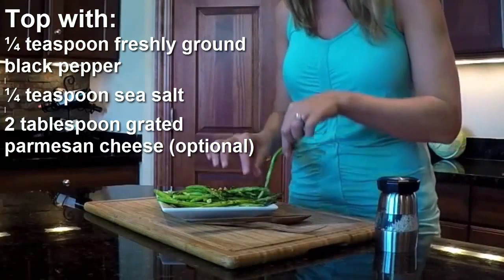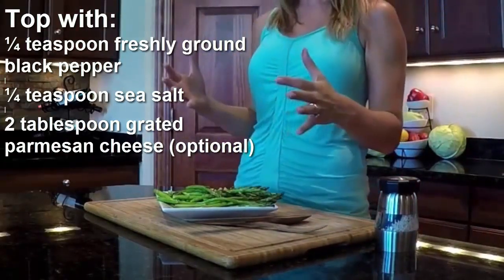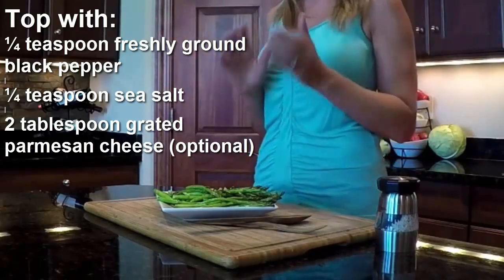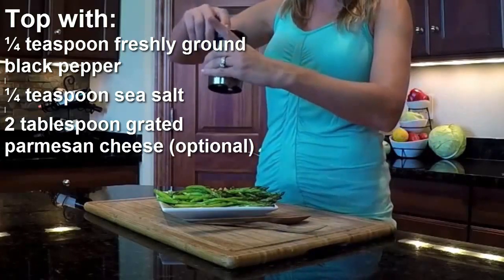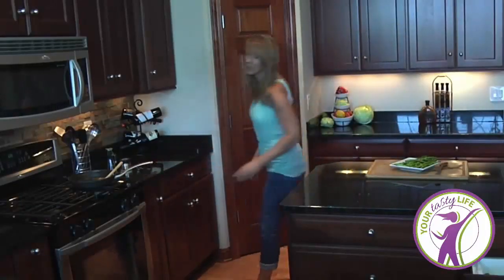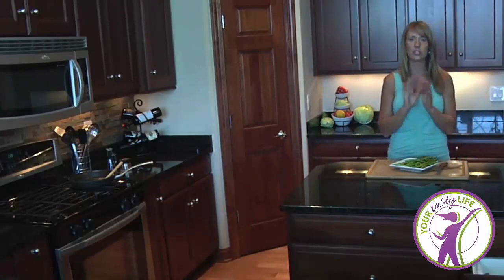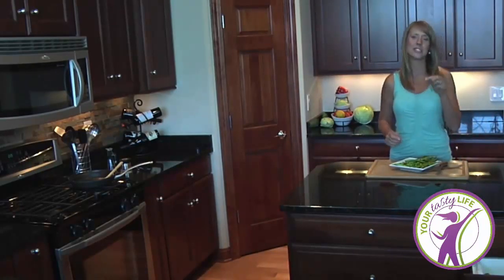Anyone coming to your house for dinner would absolutely love this. It looks gorgeous, it's great for our health, and it's an easy way — how long did that take? Less than 15 minutes to make a wonderful side dish. Let's pop a little sea salt on there and a little bit of pepper to finish it off. Oh my gosh, this looks so amazing. I have asparagus about once a week — I love this vegetable. When you find out how easy it is to make, I'm sure you're going to be enjoying it. Bon appétit.